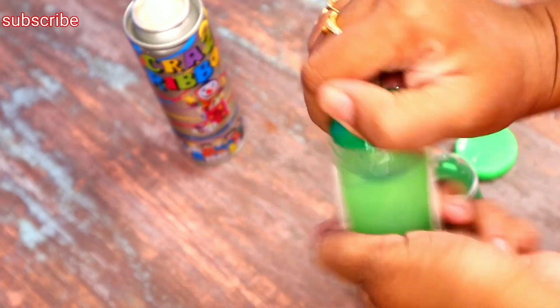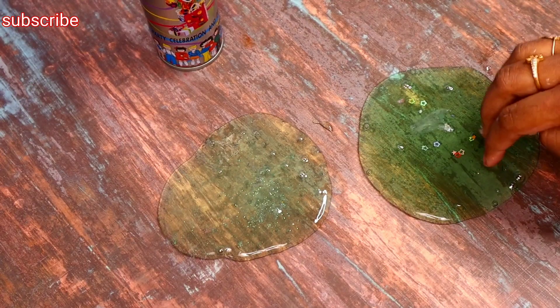This is a Doraemon slime. This is a Pepsi can. This is an expired slime.